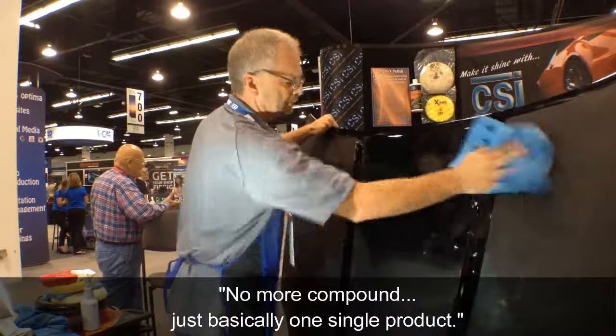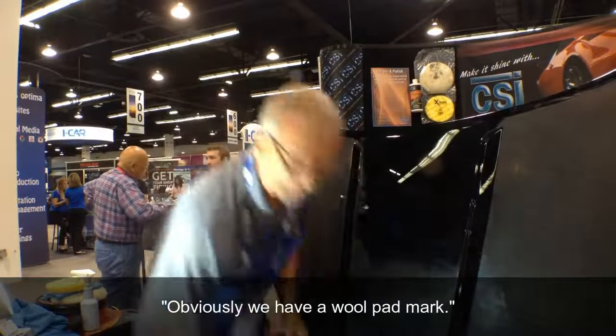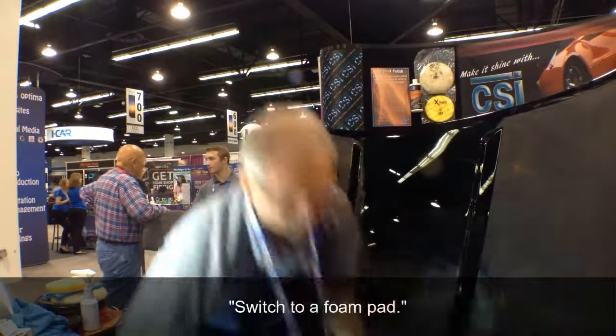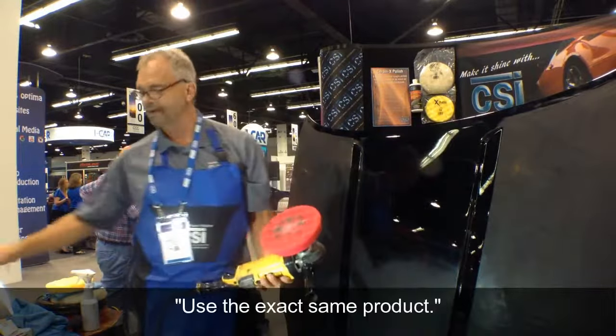No more compound — just basically one single product. Obviously we have a woolpad mark, so switch to a foam pad. Use the exact same product.